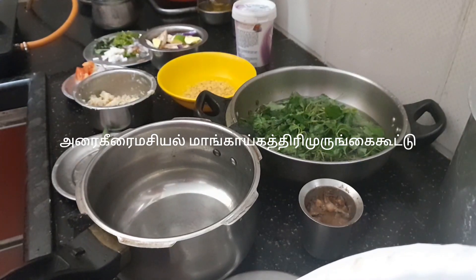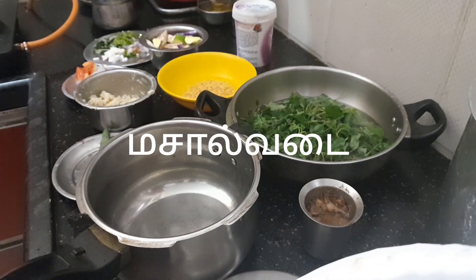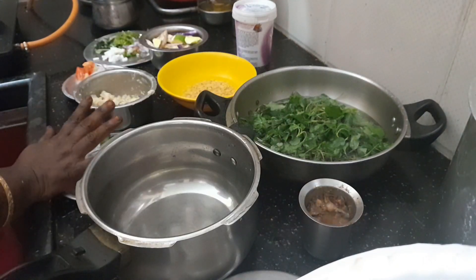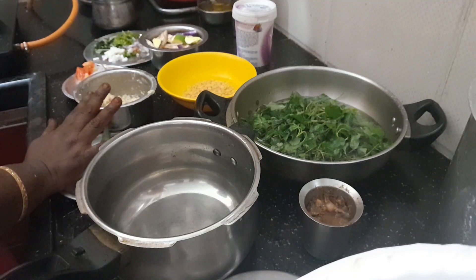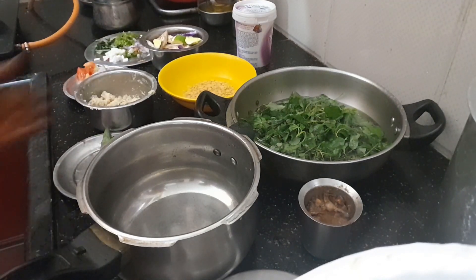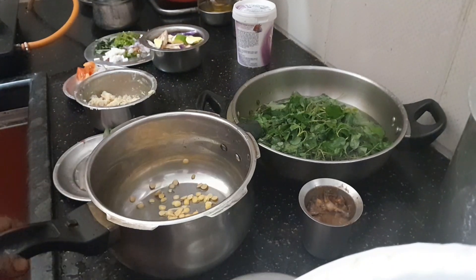Thank you. We should introduce our family in this country. This is a vegan family. We will add our diet and cook it well. Now we will add food to the diet.